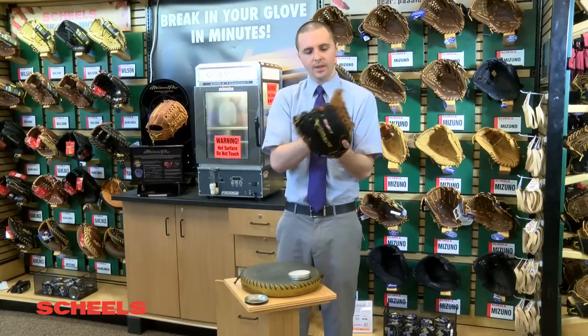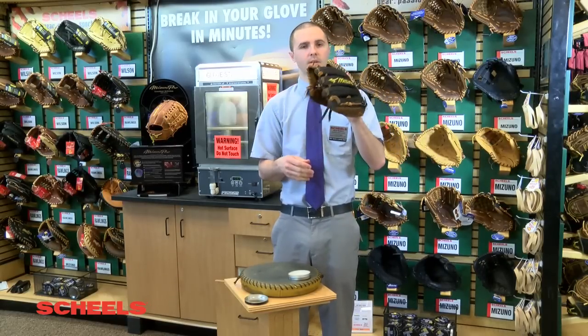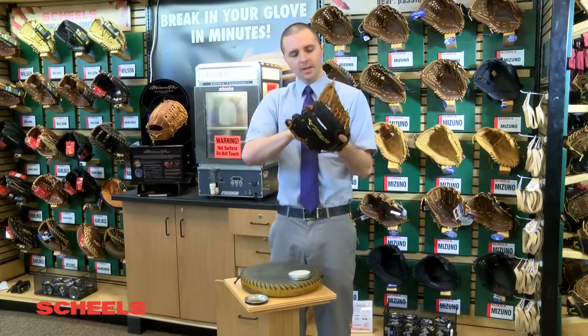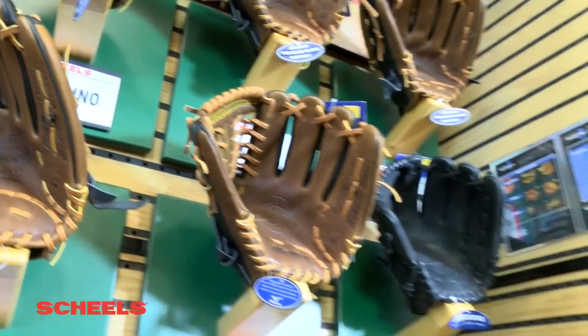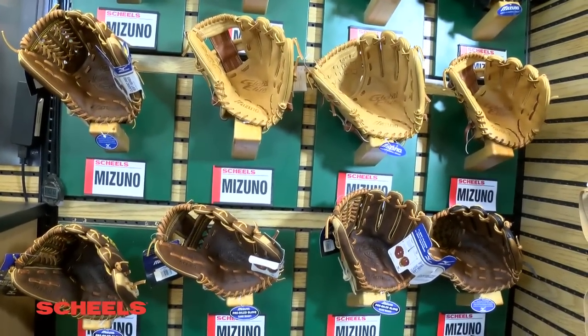At any point you want any of these steps redone, it is repeatable. I can put it back in the glove steamer and we can get it softer. At this point it's fairly soft — it's not the softest you can make it, you can make it much softer — but it's all personal preference. That's a great thing about coming into Shields: we can customize that glove for you.